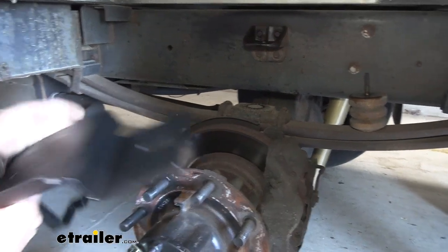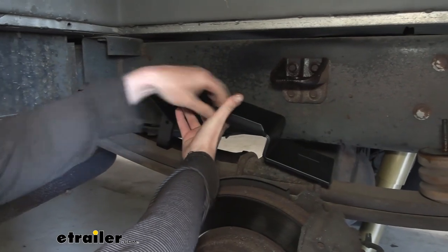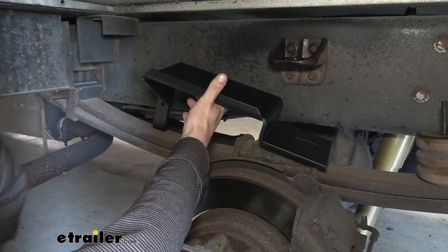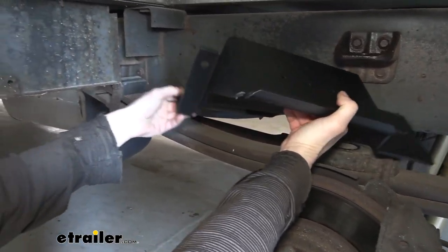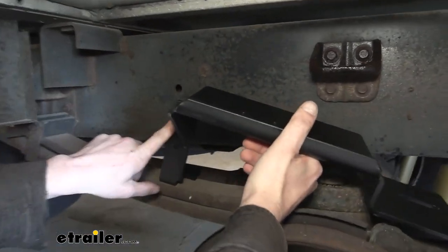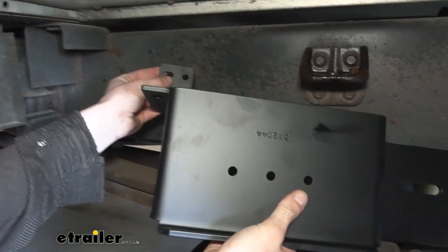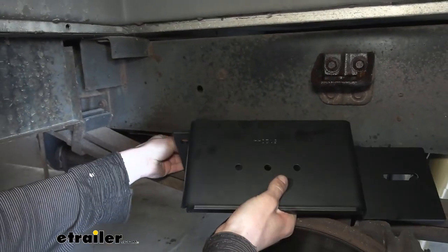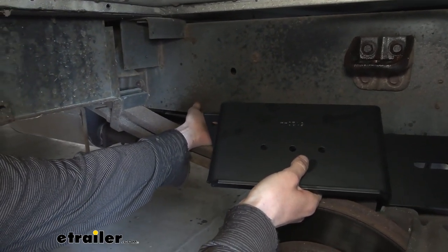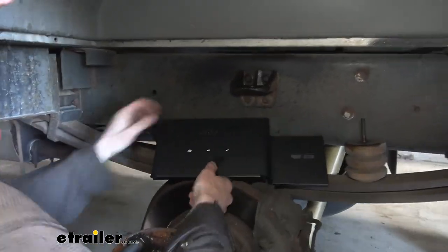Next, grab the bracket appropriate for this side — you'll know it's correct because the flange here is going to face towards you. The flat panel here is going to sit right underneath where the jounce bumper went, and the other side with the L bracket portion will go under the frame. There's a hole located in the frame that's going to match up with a hole in the bracket, and on the L there's also a slotted hole that will line up with an existing hole in the frame. You may or may not have a bolt in that location — if you do, remove it, as we're going to be replacing it with one that comes in the kit.